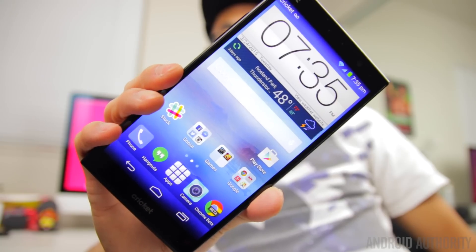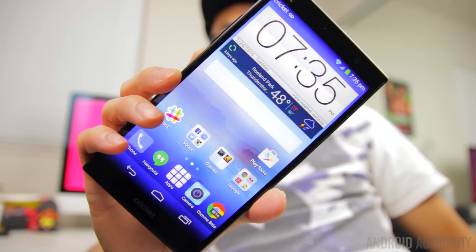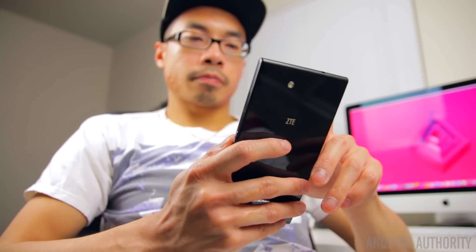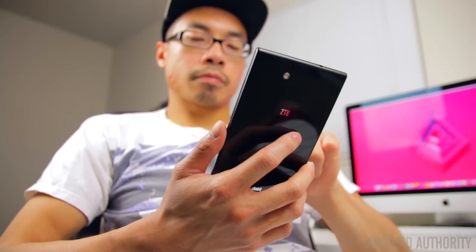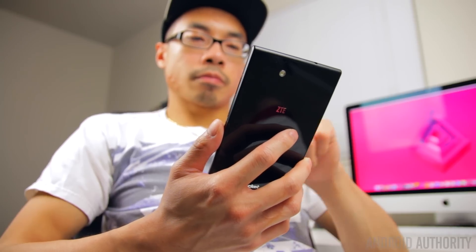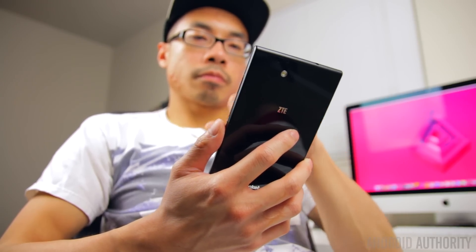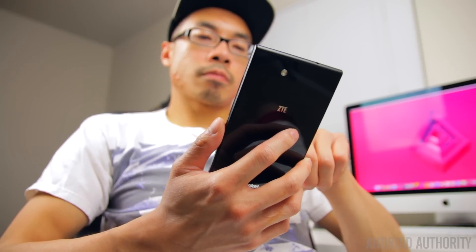With a 6-inch screen on the front, this will be a phone that many will consider a phablet, and it certainly isn't easy to use in one hand. There's no denying this is a large phone, and the thick side bezels, sharp corners, and relatively flat profile all the way around makes this phone feel pretty unwieldy in the hand. The material choices of smooth plastic and glass don't exactly provide a lot of grip either.